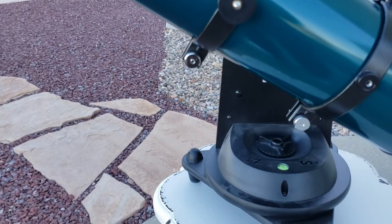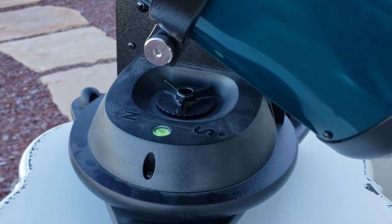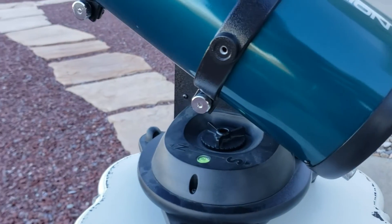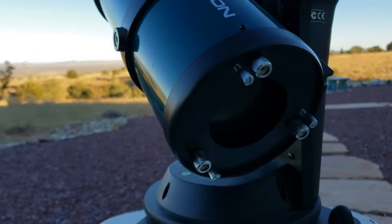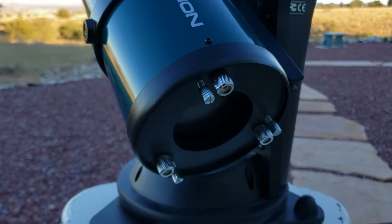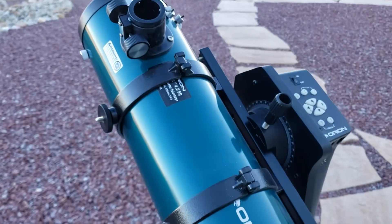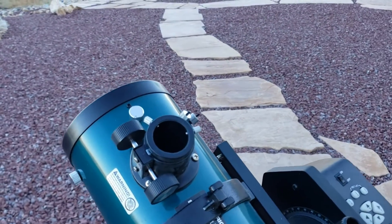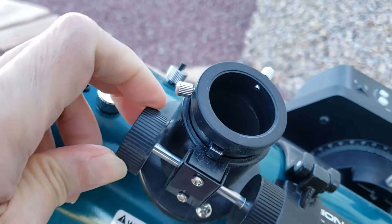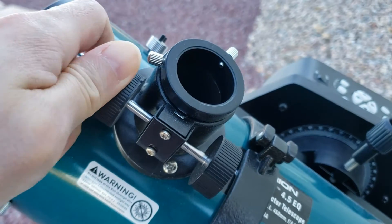This one comes with a computerized tracking mount as opposed to the manual mount which you normally see. I don't even think they make this mount anymore, or seldom. I was really excited to see that this came with the auto tracker, which aids in keeping the target in view for a longer period of time without constantly adjusting or repositioning the telescope.